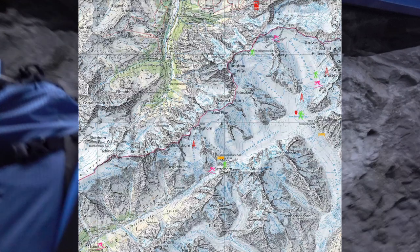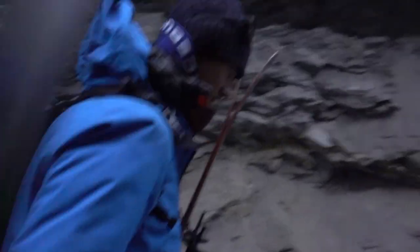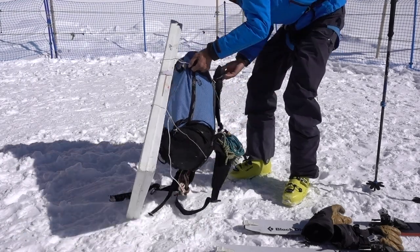What mountain are we at the top of? We're not at the top. We're at Jungfraujoch. Do you know the altitude? We're at 3460 metres. That's alright.